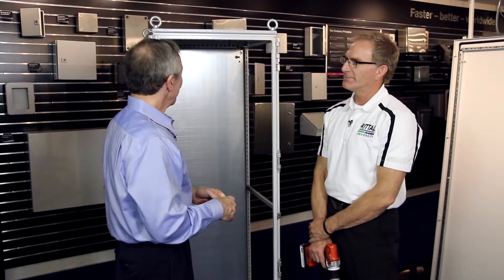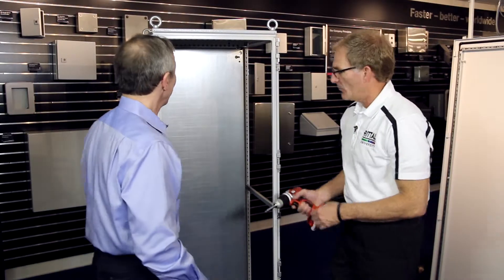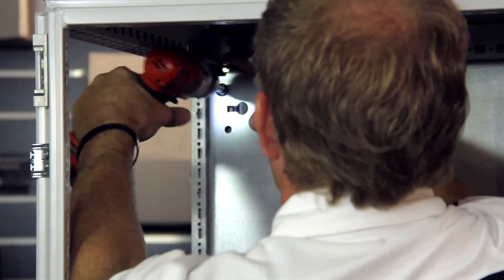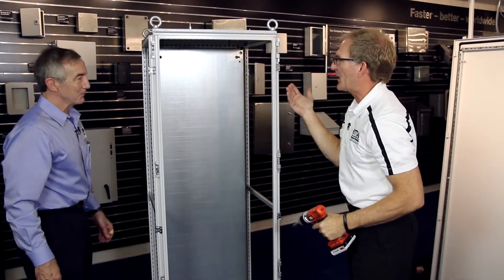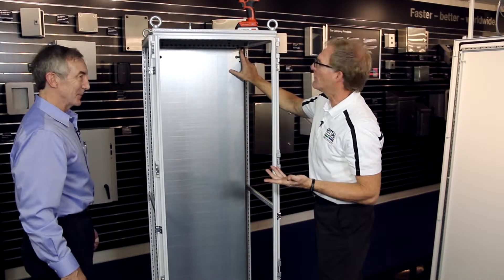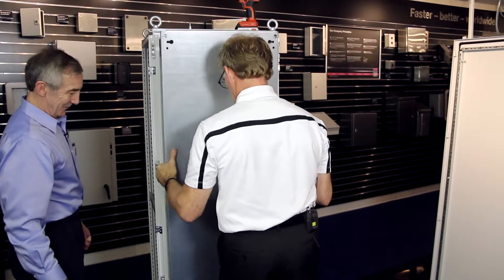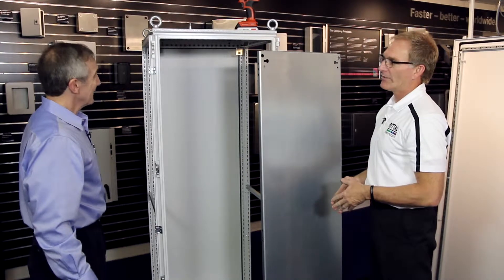Those side panels came off pretty quickly. What about the back panel? The back panel is really easy too — we have two Torx fasteners here. I take these out, and unlike other designs, I don't have to lay the cabinet down to take this panel out. Everything's done just like this. There are safety features built into these brackets, so not until I'm ready to remove the panel do I lift these up. I step in front to remove this panel — it simply slides out. Lift the panel out of the way, and now I can take it to mount my controls.